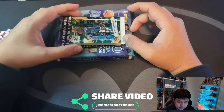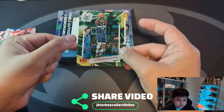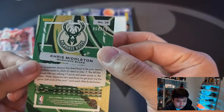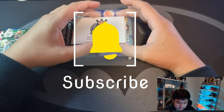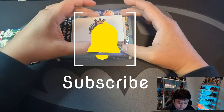For our numbered parallel we have Chris Middleton, numbered 2 out of 149. Not a bad pull!